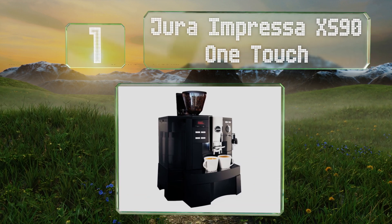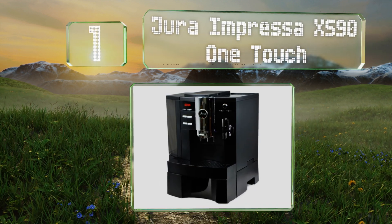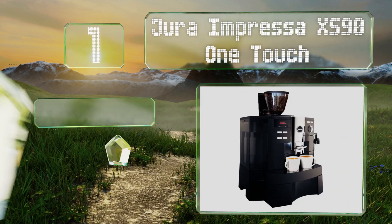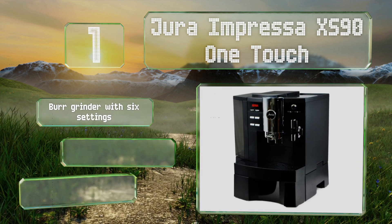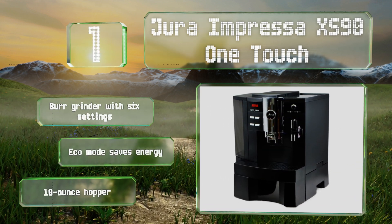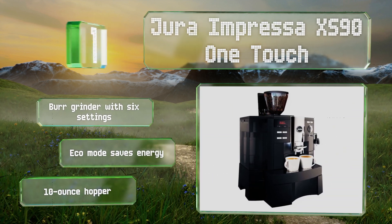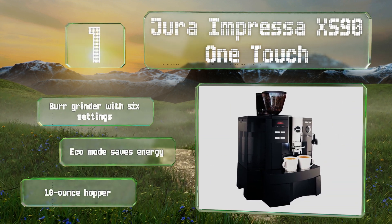Taking the top spot on our list, the Jura Impress XS 9 Touch offers an automatic experience that takes all the labor and guesswork out of creating the perfect cup of java. It generates up to 15 bars of pressure to extract all of the flavor from your beans. It features a burr grinder with six settings, an eco mode that saves energy, and a 10-ounce hopper.